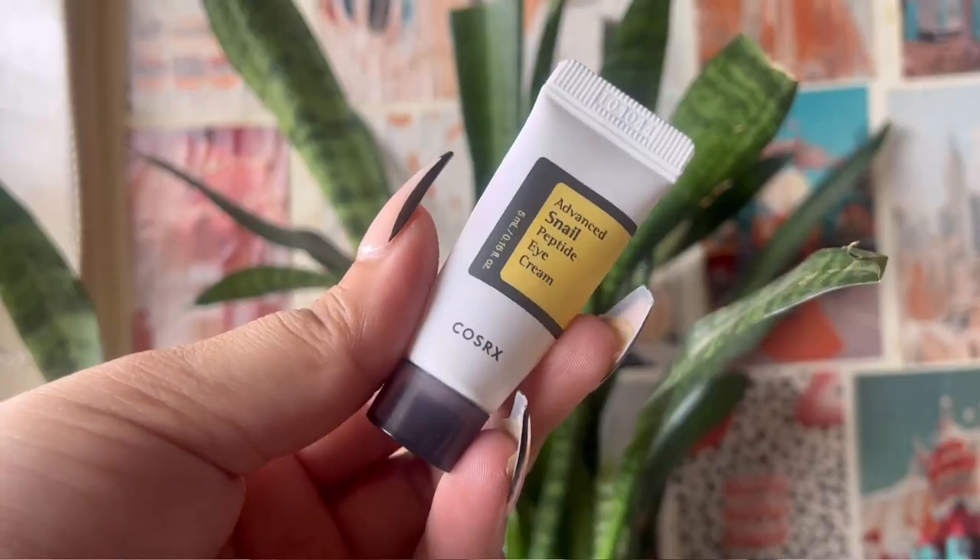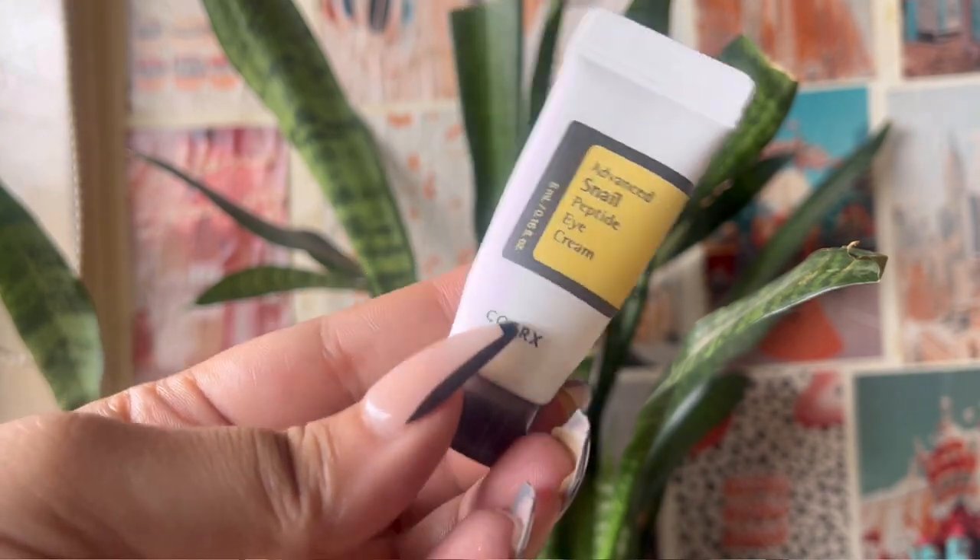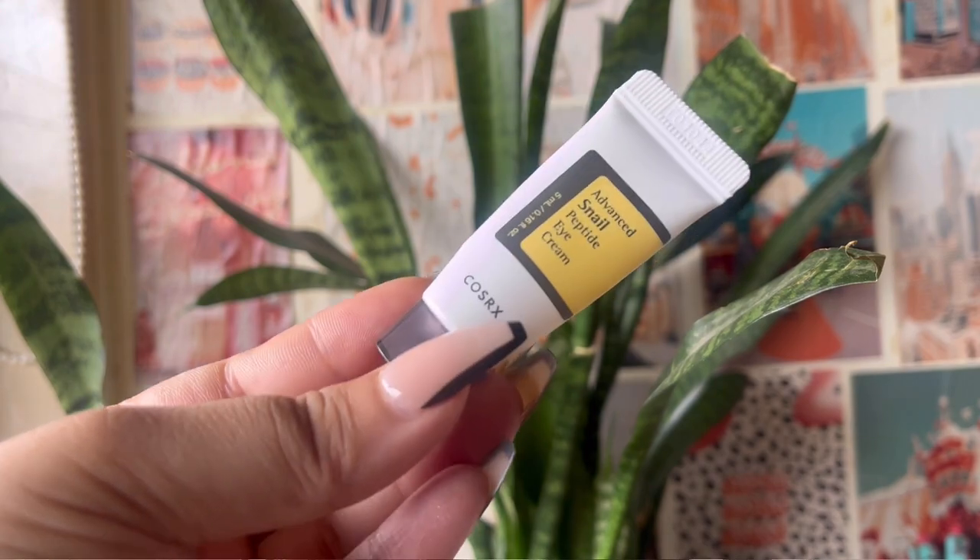I like the snail mucin essence and will repurchase it. The consistency is slimy and fun to use. It has anti-aging properties, pigmentation reduction, and supports collagen production — but it's a slow process. You'd need to use it consistently for two to three years to see a noticeable difference. As for the Advanced Snail Peptide Eye Cream, I don't know why it's included — it did nothing for my under-eye area. Peptides are supposed to hydrate and lift the under-eye, but I noticed nothing. Skip this eye cream entirely — you can just use the essence under your eyes instead.